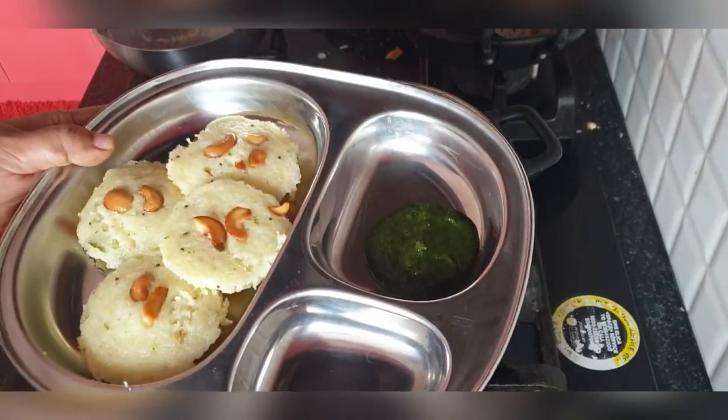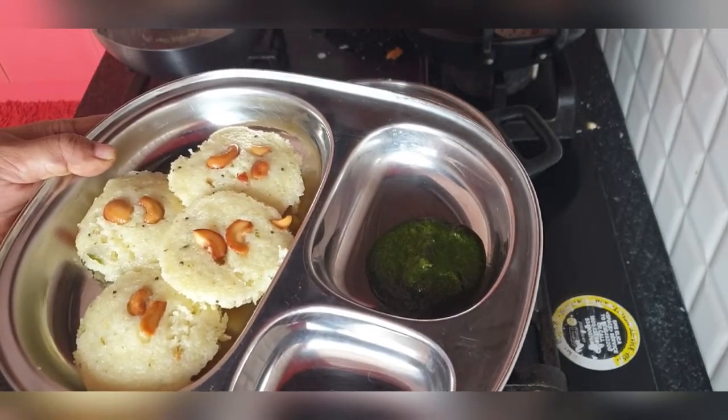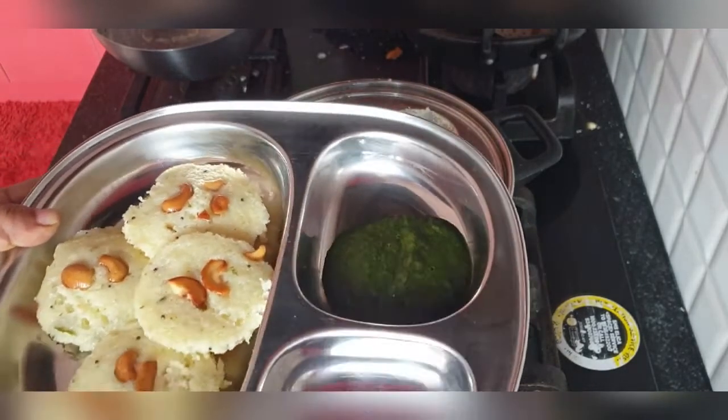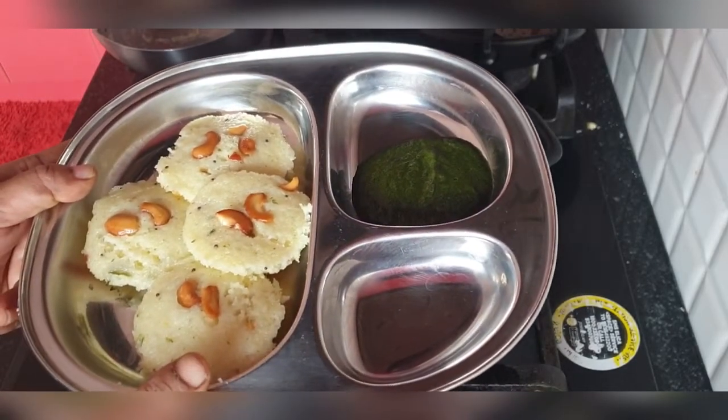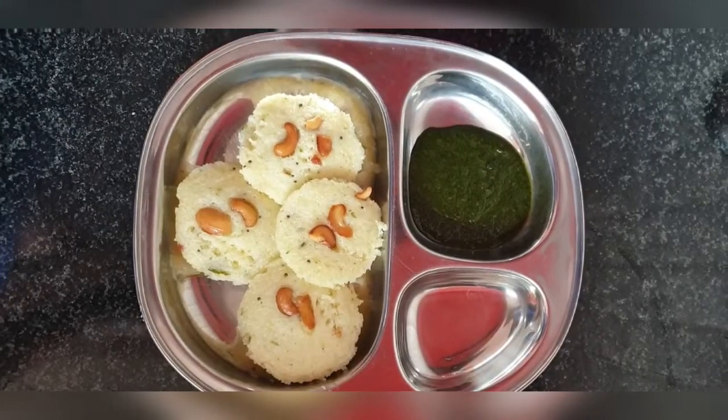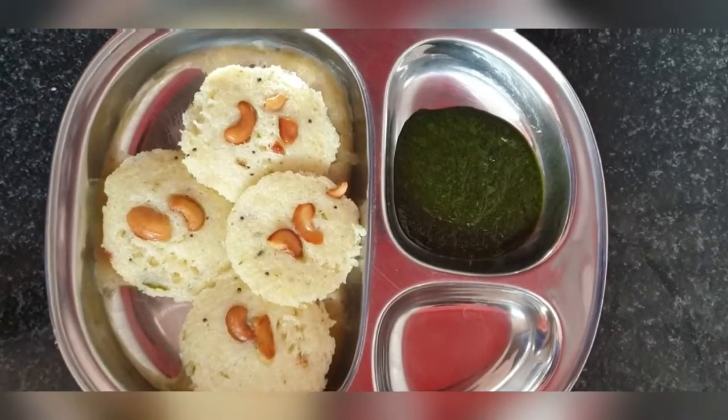Here's the mint chutney I was talking about. My kids did not like the mint chutney initially, but later they loved it. Now they don't want any other chutney with the idli other than the mint chutney.